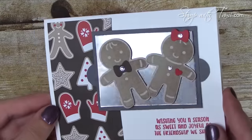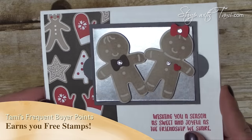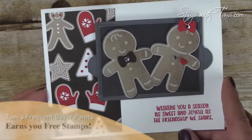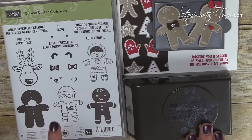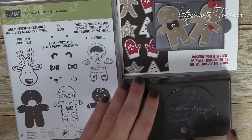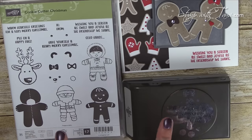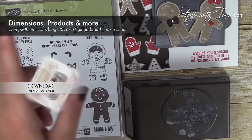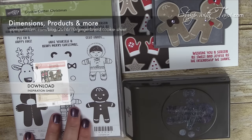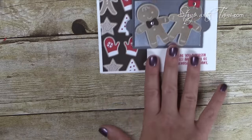Here is this flipping adorable gingerbread man card up close, created by my friend Cindy Bauman. I just love that they're sitting on a little cookie sheet — that is so adorable! You're going to want to make these in bulk for the holiday season. This card uses the Cookie Cutter Christmas stamp set, the matching cookie cutter punch, and I have a free PDF on my blog with all supplies and measurements. You can also purchase all these supplies in my online store via the URL or link in the description below — when you purchase these two together you save 10%.